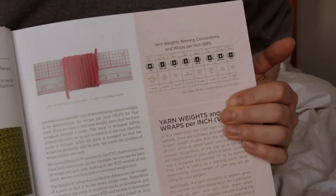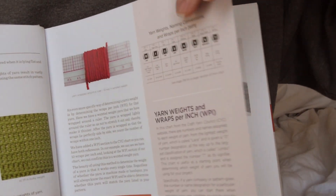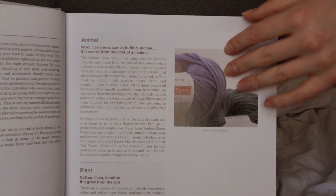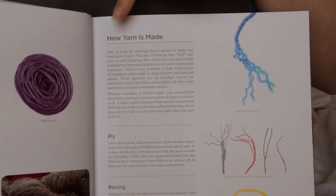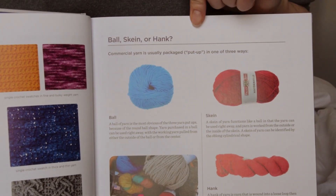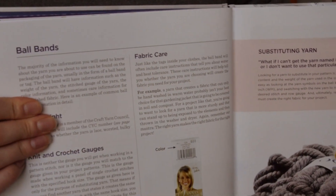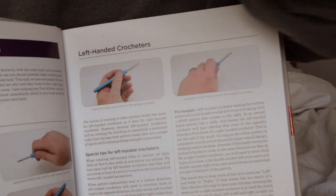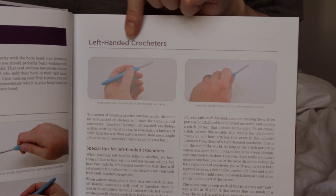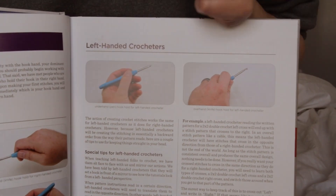There are different yarn weights and a bunch of pretty patterns on this page — that's kind of cool. Types of fibers, how yarn is made, ball skein or ink, and ball bands. And then picking up the hook and yarn. I'm a left-handed crocheter, so I'm very thankful this book has pictures for me to follow along, because I'm also a visual learner — I have to have stuff like this to be able to figure it all out.